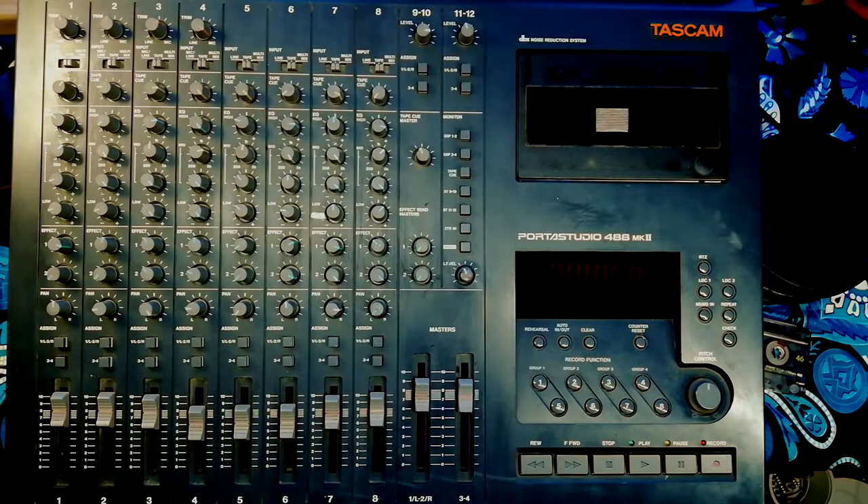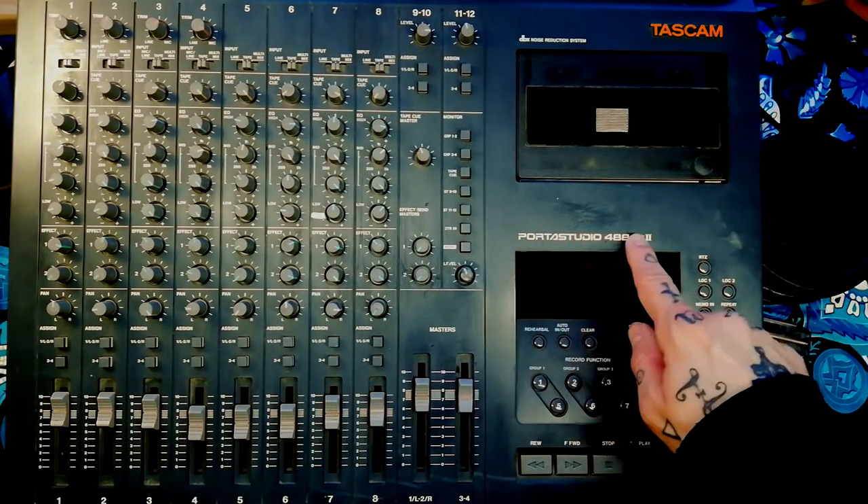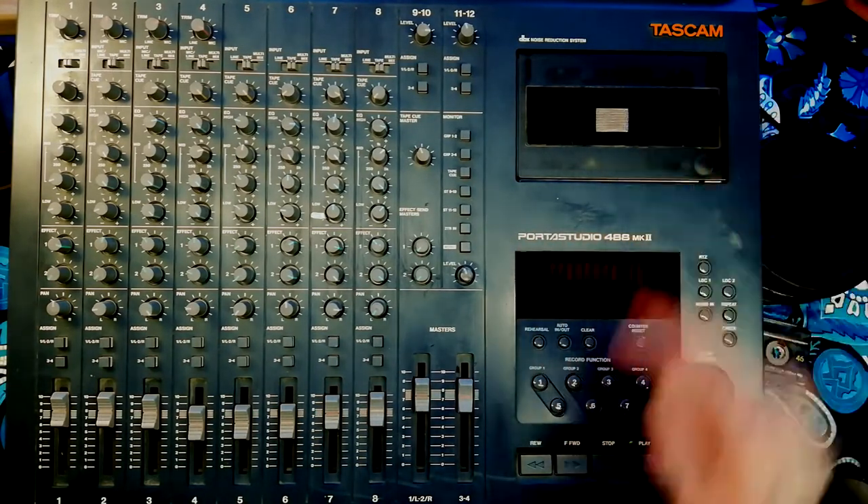Welcome back to Tetrakan Super Monoblock. Today I'm going to be showing you how to open the case on your PortaStudio 488 Mark II by Tascam.